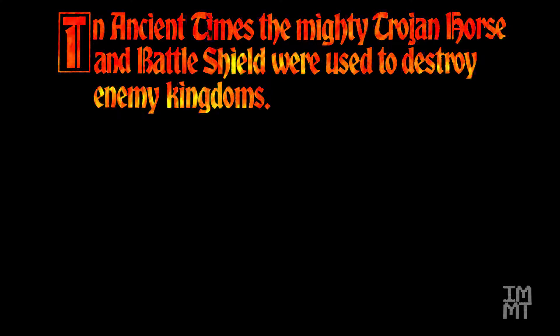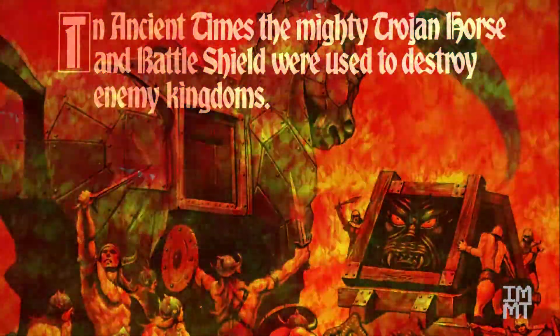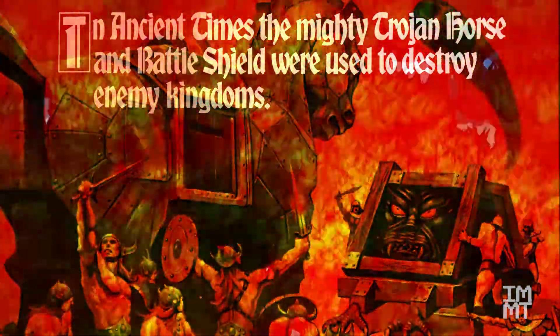The last accessories we're going to look at are the Trojan Horse and Battleshield. These were also released in 1984, and I think were another KB special for me. This is a really cool looking set — let's check it out.